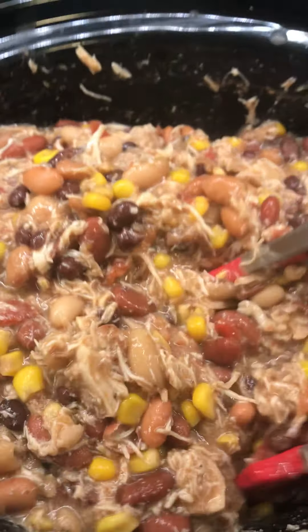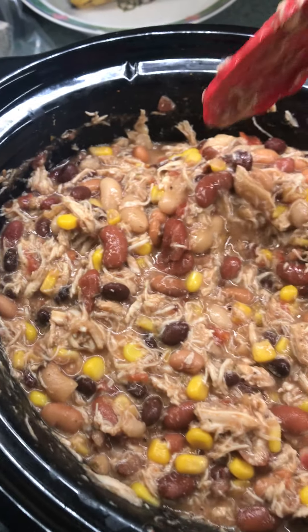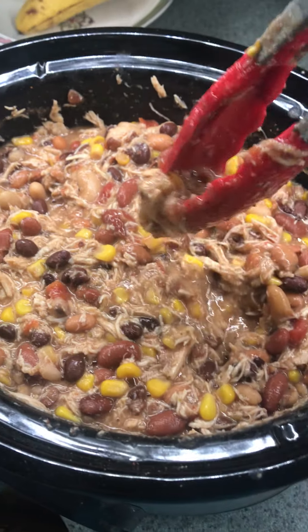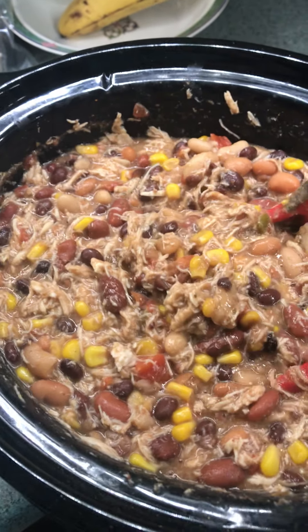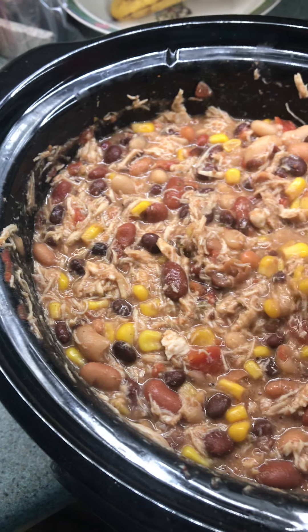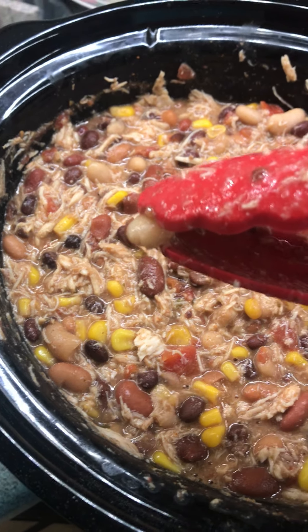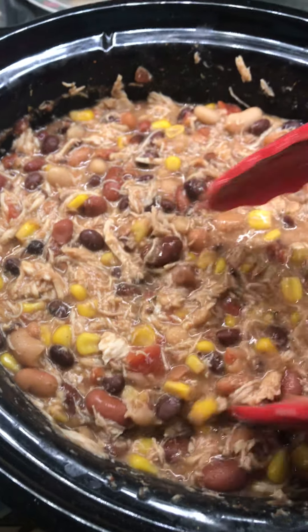In case you didn't watch my last video, this is two to three boneless skinless chicken breasts placed in the bottom of the slow cooker. I used three because they were smaller than normal, and they were frozen — you can use frozen or fresh. Then I added a can of black beans, a can of pinto beans, a can of white kidney beans (cannellini beans), and a can of light red kidney beans.